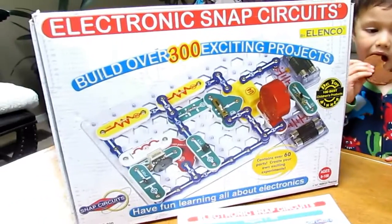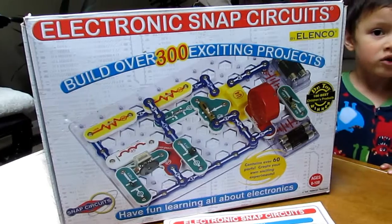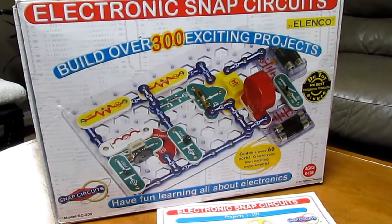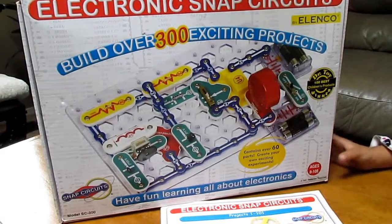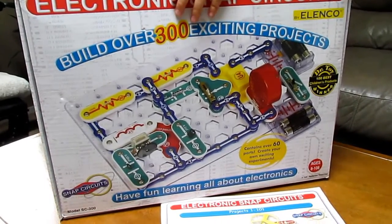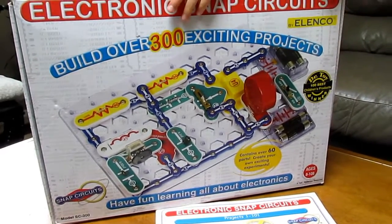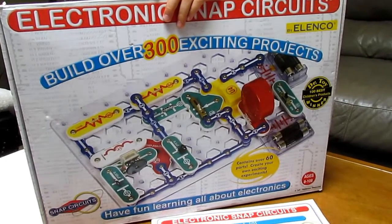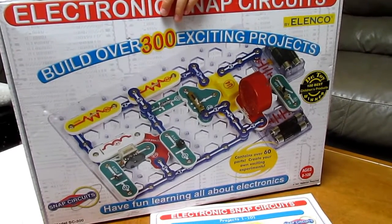Good job Bella! So this is our review on the Electronic Snap Circuits, it's made by Elenco. This is great for all ages — the whole family enjoys it, lots of fun projects and very educational. We've done the doorbell, radio, and the fan.